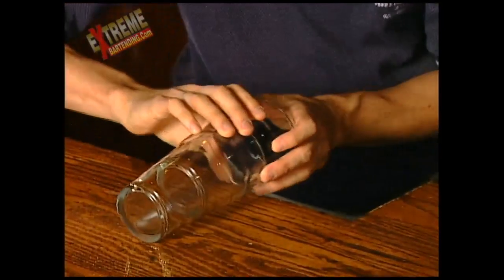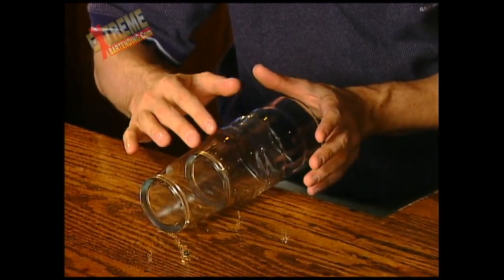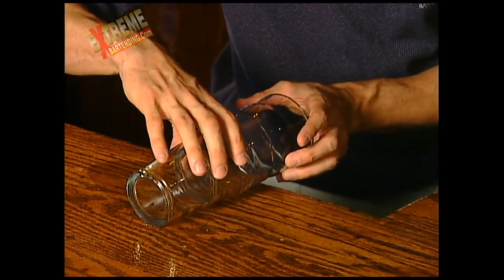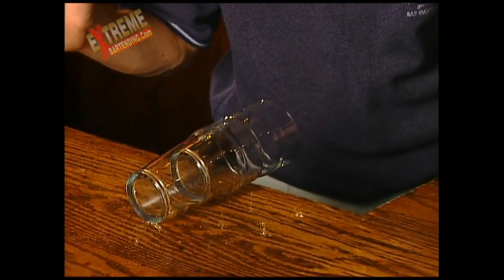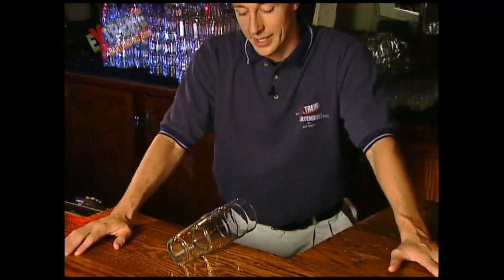You want to lean them over on the side. Stay, baby, stay. Sit. Good dog, Ubu. Good dog. Now, the wager is I can remove the inside glass from the outside glass without actually touching the glasses in any way.